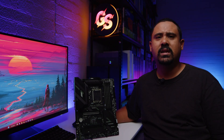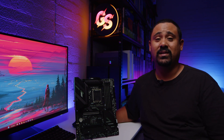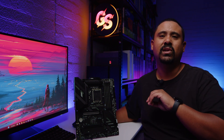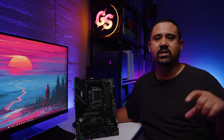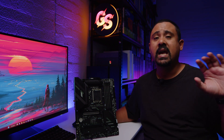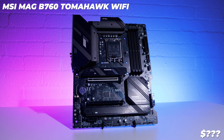Alright ladies and gents, I hope you enjoyed this first look and overview of the MSI MAG B760 Tomahawk Wi-Fi. These motherboard names are getting really hard to pronounce. As mentioned in the intro, I have no idea on pricing or availability right now, but I do update the description and pinned comment when that info comes in. If I had to speculate, I'd say a board like this would probably go for around $189 USD.